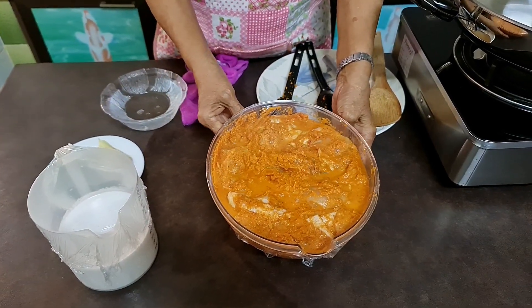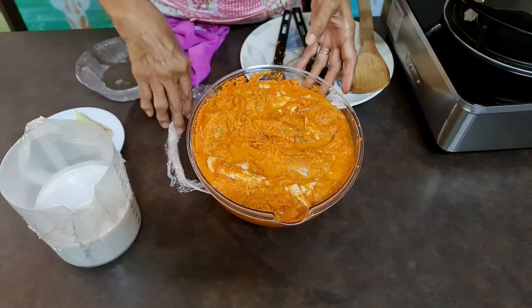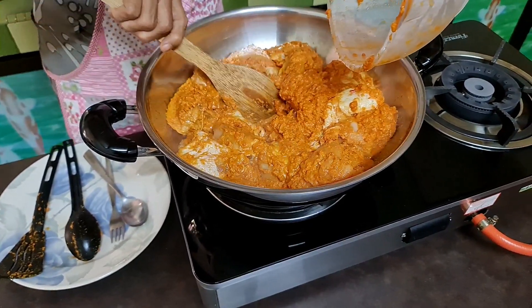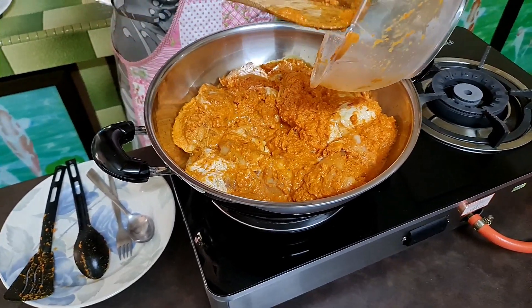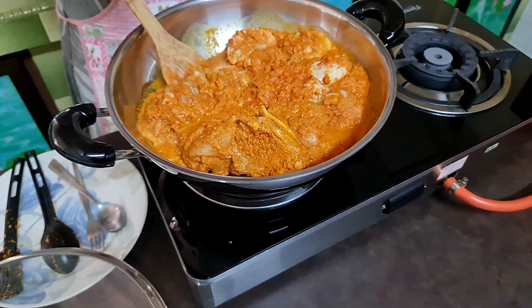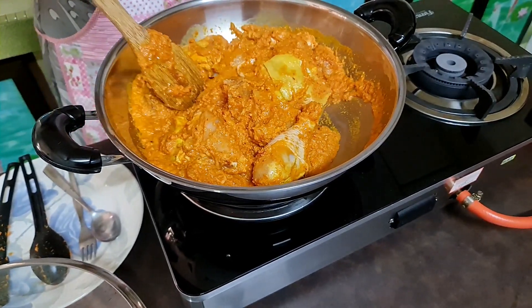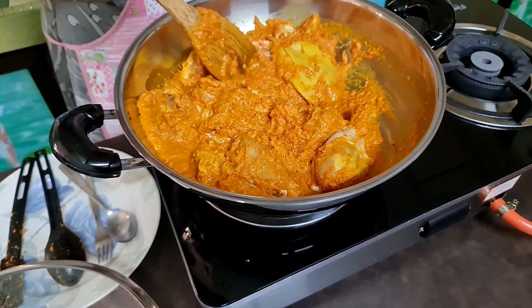Okay, 15 minutes already — enough marinating the chicken. So I'm going to put it in the heated wok. Just gently and slowly overturn the chicken, then stir until the paste is dry. Now you can see it's slightly wet, so stir until it dries and the chicken also changes a bit.